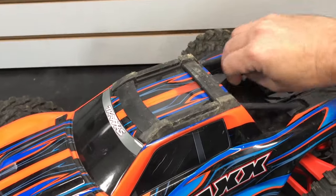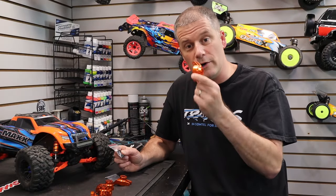I'm going to go ahead and start tearing the truck down. I'll pull the body off, wheels and tires, and then we'll get started with installing the rear carriers first.